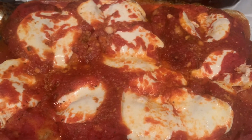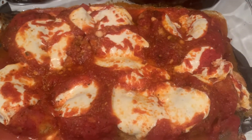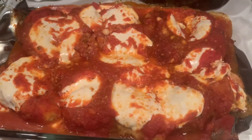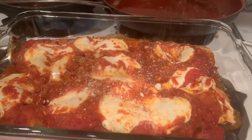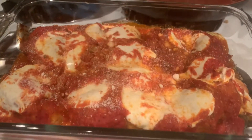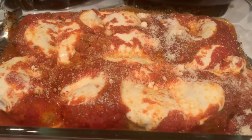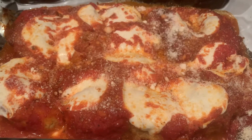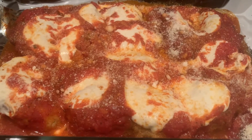Stay tuned guys — it smells so good! Babe, taste test! A little more parmesan — let it snow, let it snow, let it snow. Okay, that's it, that's too much cheese. My baby really loves cheese — we both love cheese!